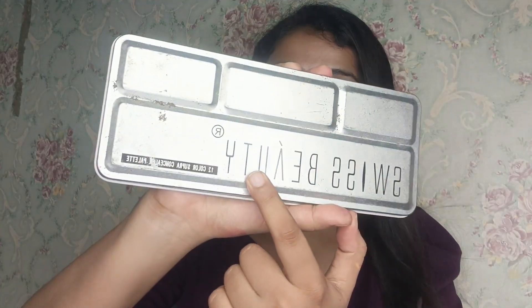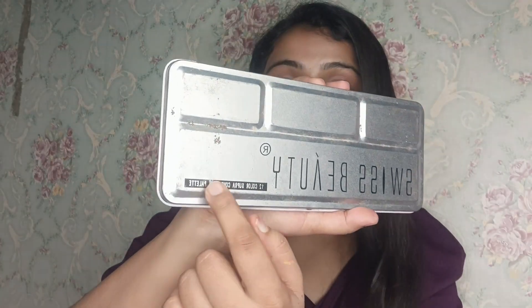First of all, I will tell you I have two palettes. One is Swiss Beauty — this is a 12-color Supra Concealer palette. And I also have the Krylon Supra palette, which I really like. I will tell you the range and difference between both. So first of all, let's look at Swiss Beauty.